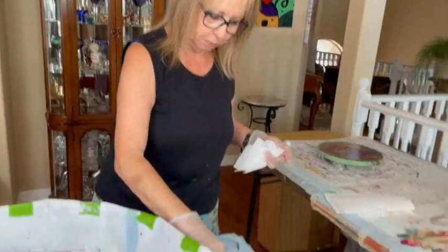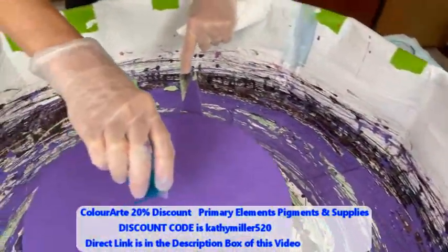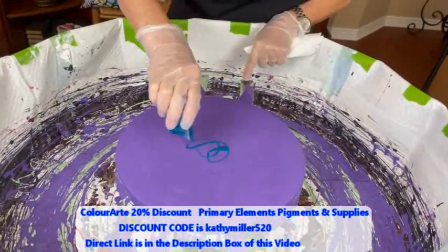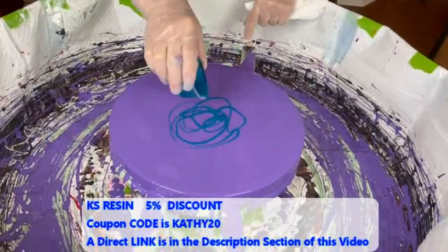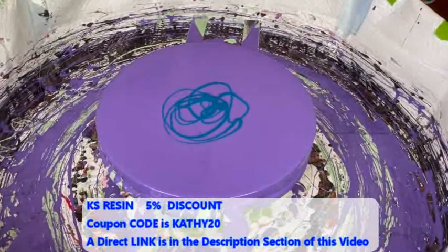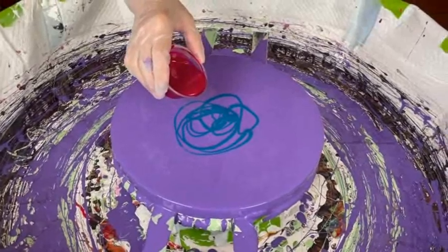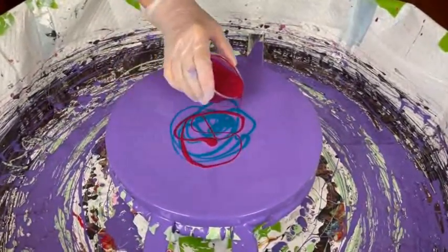Here we go, people — going to see what colors come out on here. It's quite a striking base color. I love that purple. Looks like I'll be making some paints again tomorrow — you're getting low on some of those colors, that's for sure.